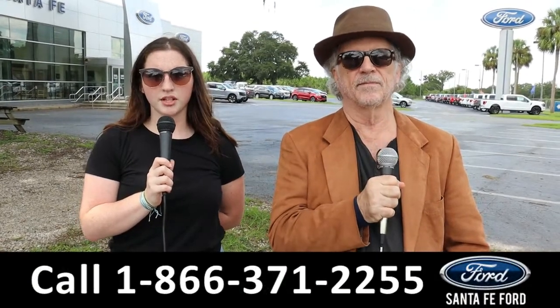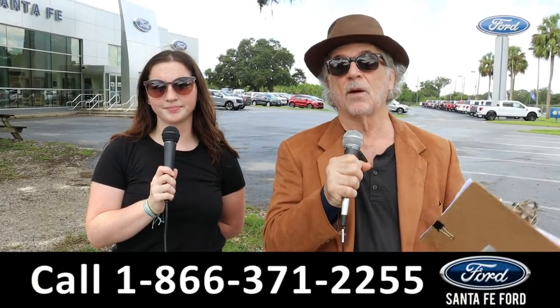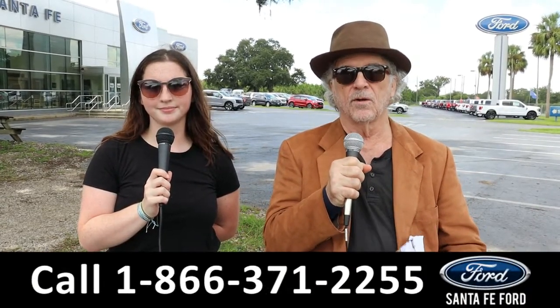Hey, this is Randy and I'm Maria with SantaFeFord.com at the Used Car Supercenter. We've got a Honda Pilot. Stay tuned — Maria is going to give us more information right now.